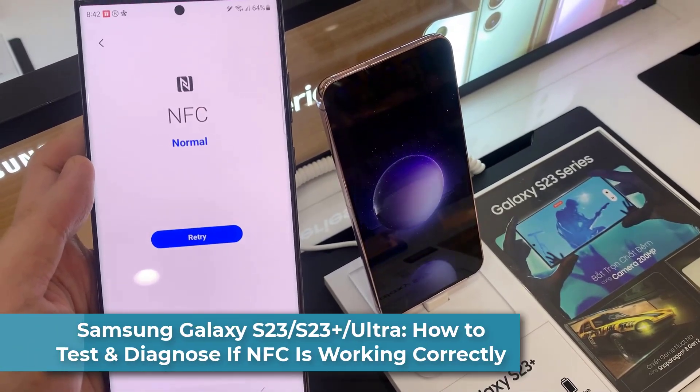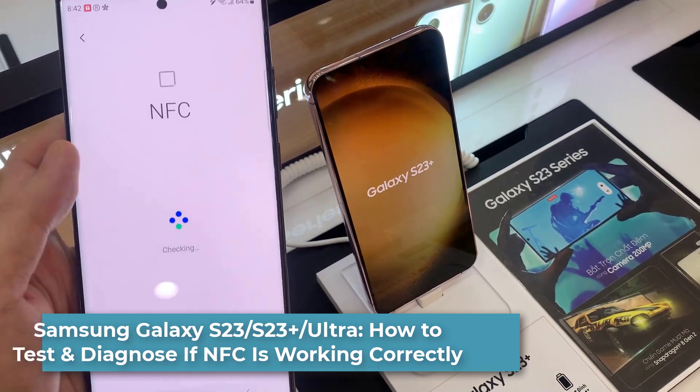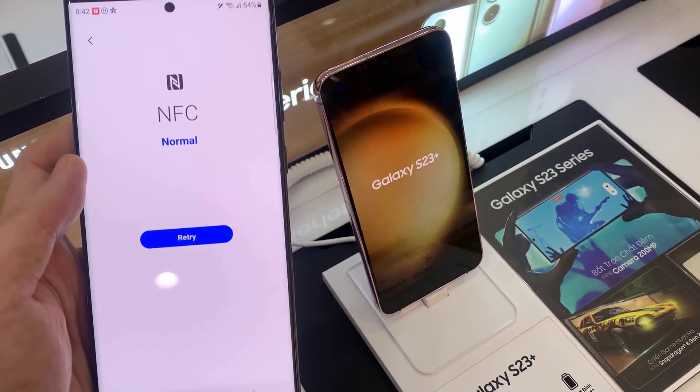In this video, we're going to take a look at how you can test and diagnose if NFC is working correctly on the Samsung Galaxy S23 series.